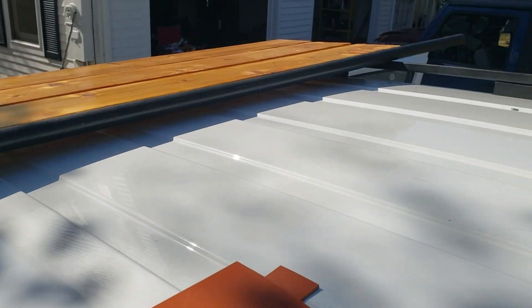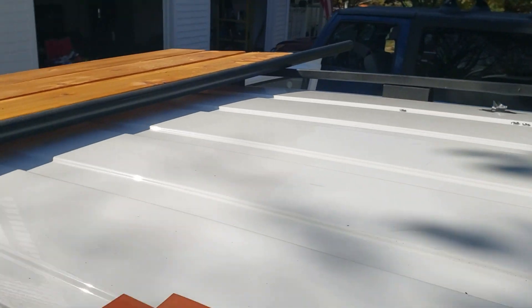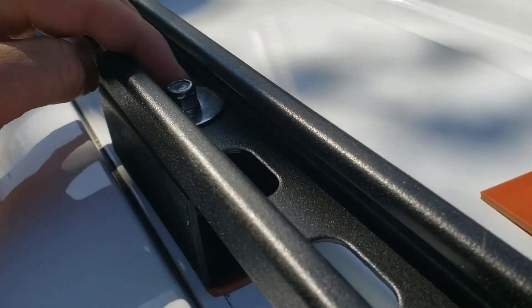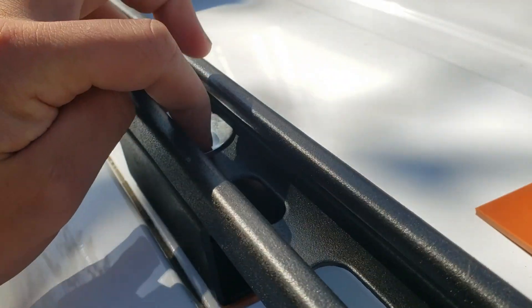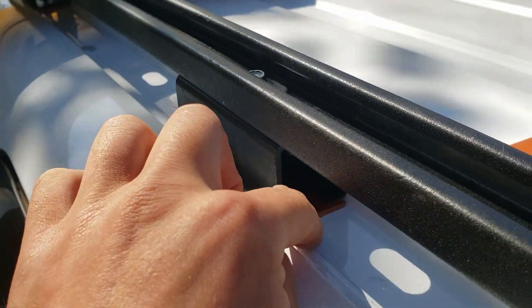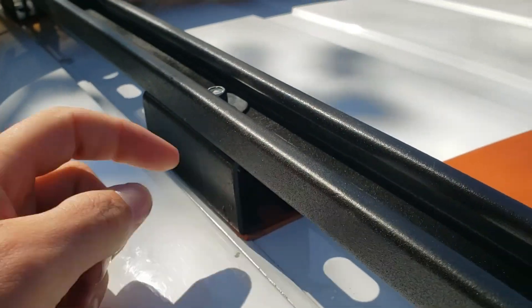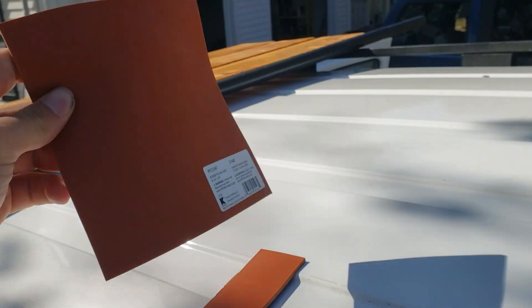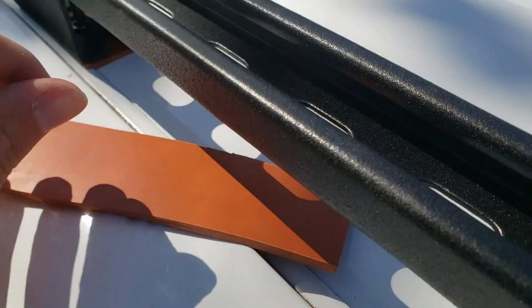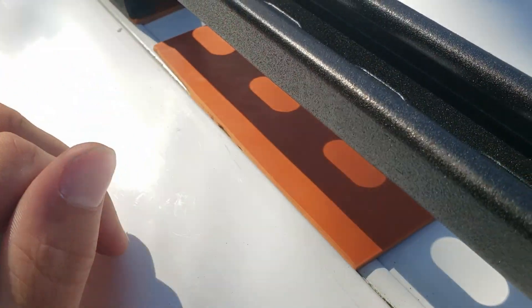Alright, we're up here. Roof racks are mounted up, or at least the long bars anyway. Bolted on: lock washer, lock nut, huge washer, strut, super strut, super strut. And again, this little gasket is cut from material I got at Lowe's, cut down to the width so it fits in the channel and acts as a waterproof seal.